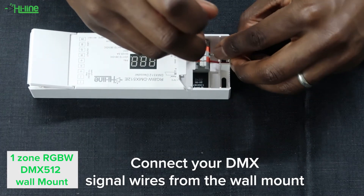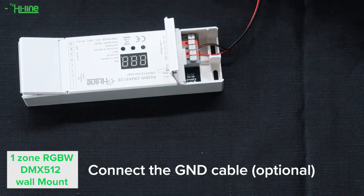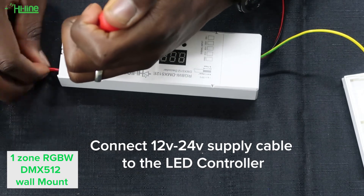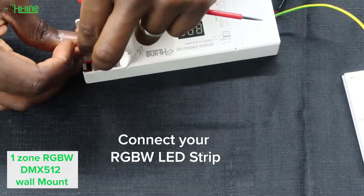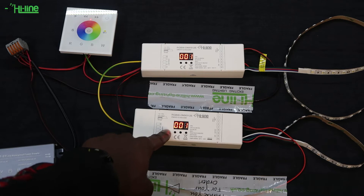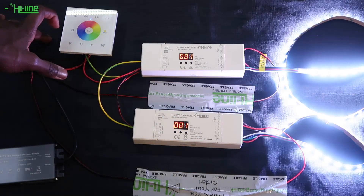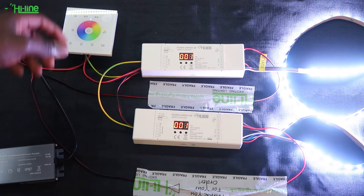With the power still off, connect your 24 volt supply cable to your LED controller and then connect your RGBW LED strip to the LED controller. If you have more than one LED controller, you can connect them in series and just make sure to set the starting address to 001. Both controllers in this case will be on one zone with the address set to 001.